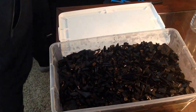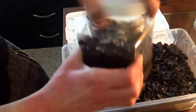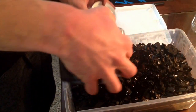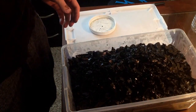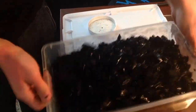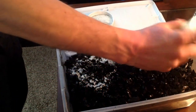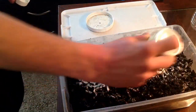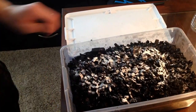So there we go — kind of tricky, but you can see we have it in there. Next, you're going to add the springtail culture — dump that right in. Add some of the food, and then just put on the lid.